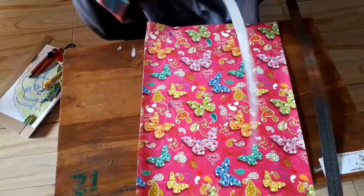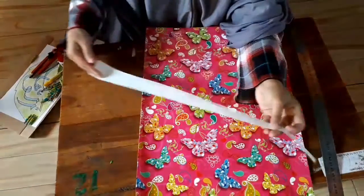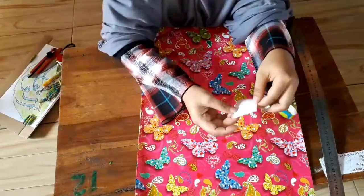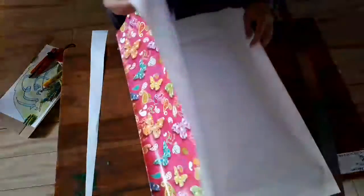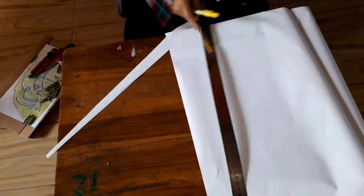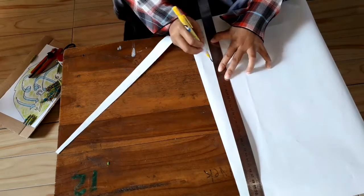Cara membuatnya, pertama-tama potonglah kertas kado menjadi bentuk seperti ini ya, soli-solihah. Yang ujung satunya berbentuk kecil dan ujung satunya lagi lebih lebar. Cara membuatnya kita ukur dengan penggaris. Ujung satunya lebar, ujung satunya kecil.